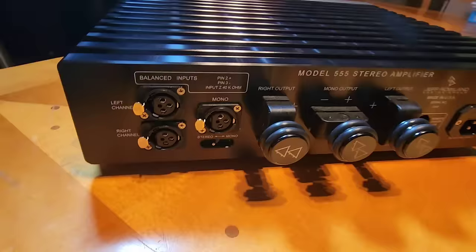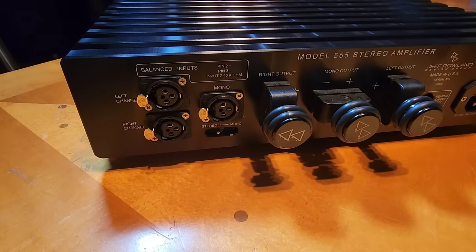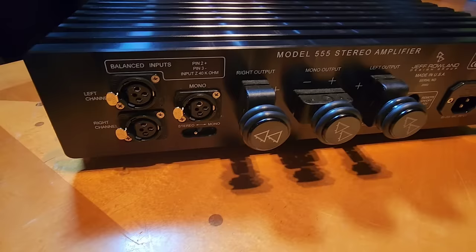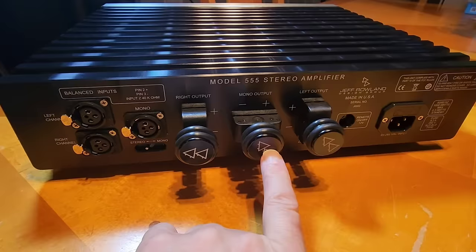Going around to the back — you can see the inputs. It's got differential inputs, of course, which is a typical Jeff Rowland feature. It's balanced, and in his words, RCA is for commercial grade stuff — it's not pro level or high level. All his stuff has balanced. If you have RCAs you just use an adapter; he's got circuitry inside that will take a single-ended signal and work with it — nothing to worry about.